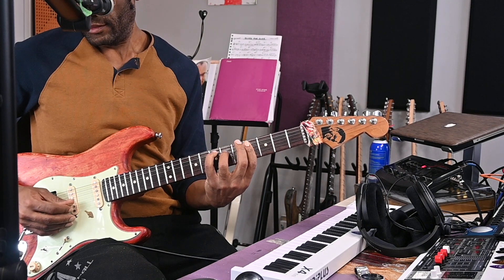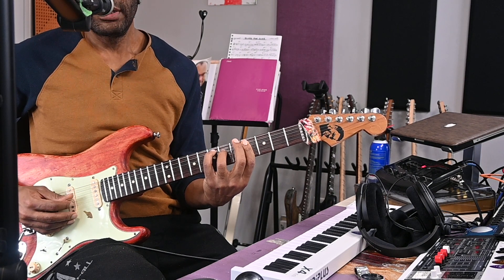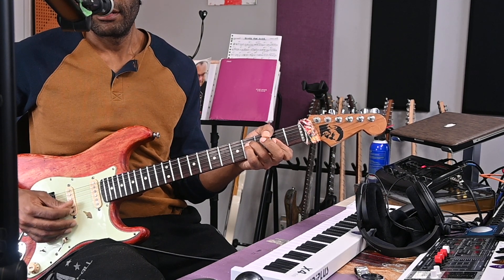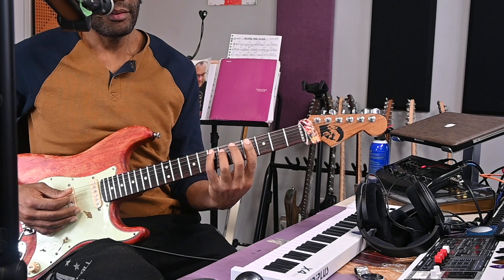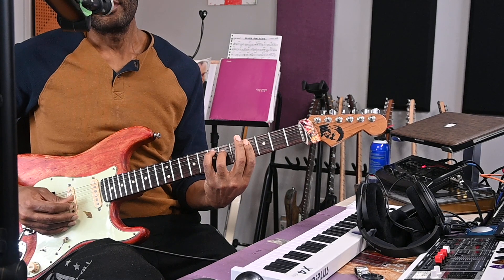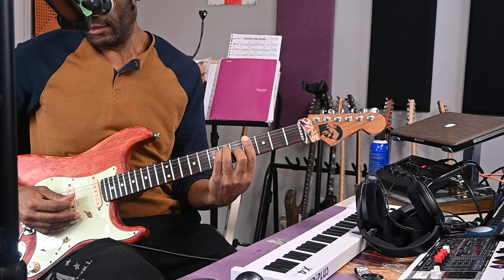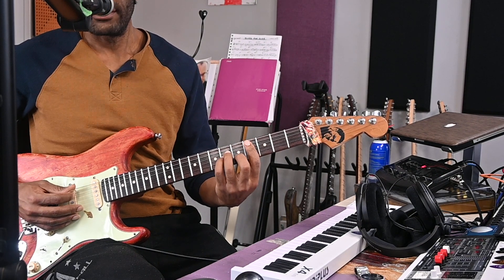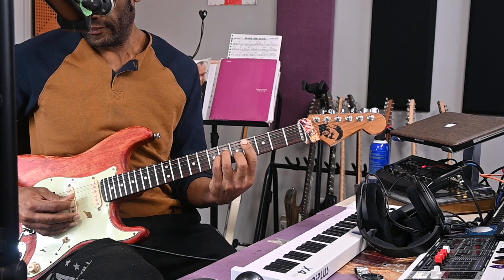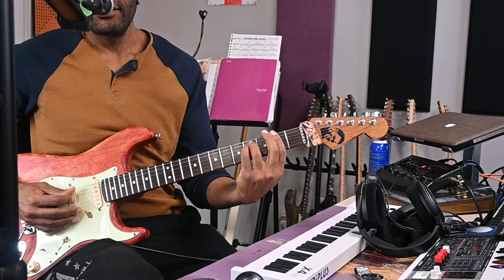For the verse: starting on E major 7, then to F sharp, back to E major 7, then G sharp major, to C sharp minor, and F sharp minor.